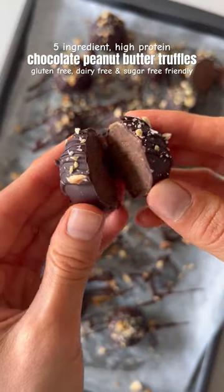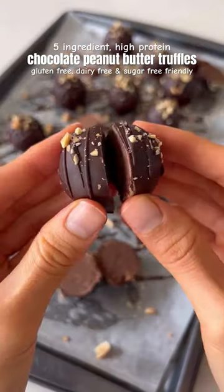These chocolate peanut butter protein truffles are gluten-free, dairy-free, and refined sugar-free, and can even be made sugar-free.